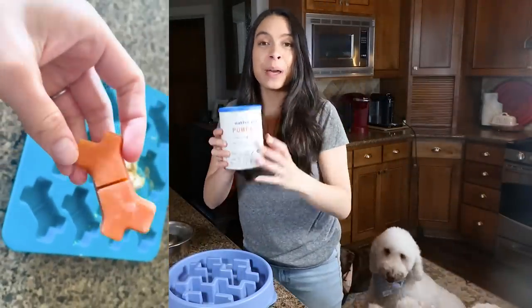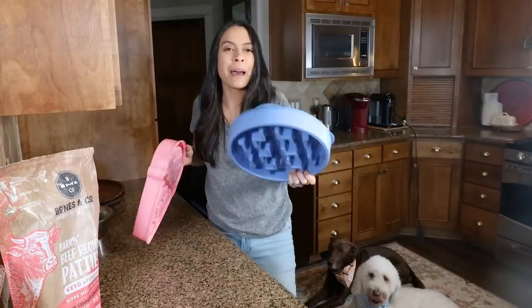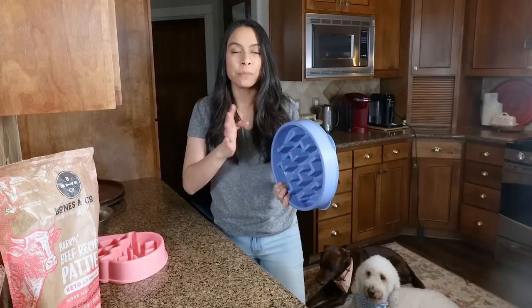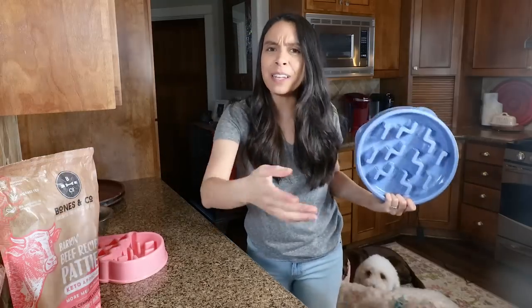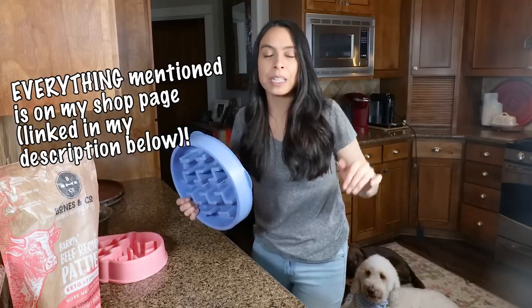With my favorite pumpkin powder, so stay tuned for that. I have three bowls I'm going to feed out of. Sometimes during mealtime I actually work with my dogs, which is a great way to give them mental stimulation, but today I'm busy filming a video so I'm going to use these slow feeder bowls.